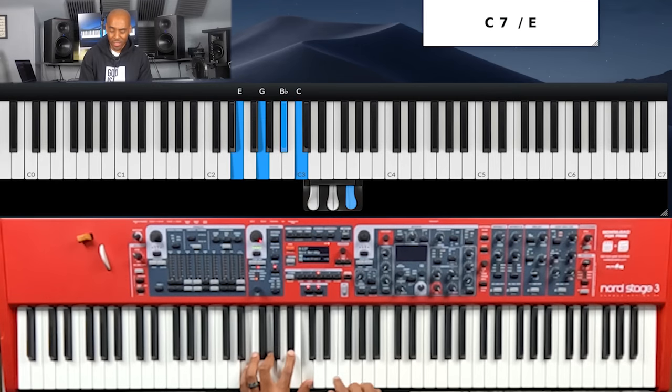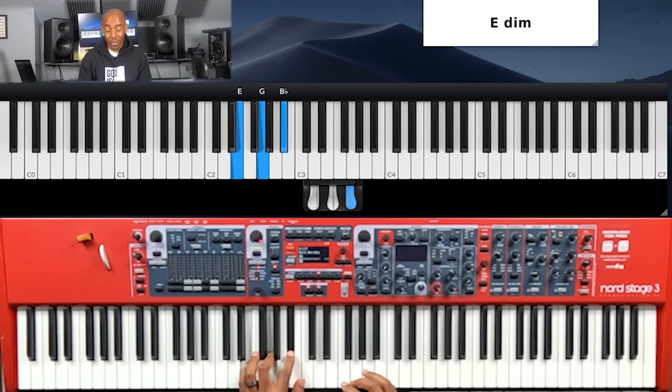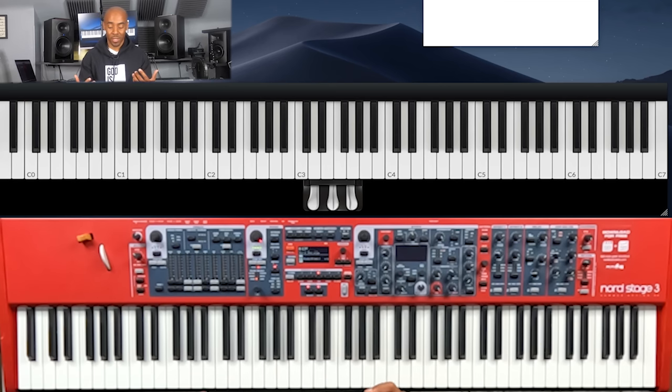Which is just a different inversion of C sat. What is an inversion? A rearrangement of notes. You could take one note and just place it up here — that's a different inversion. Take that note, place it up here. Take that note, place it up there. That's what that inversion is — just move around the notes and have fun with it.